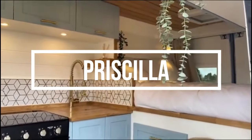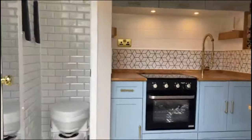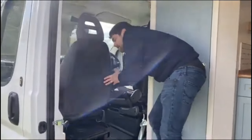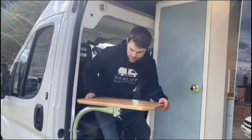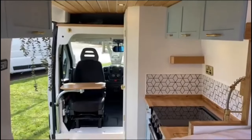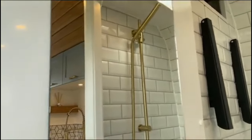Starting with Priscilla, this is a Citroen Relay conversion in the L3H2 length. It is in our Kunu model layout and we swapped the passenger seats out for a single swivel. We've added a dining table and the passenger seat as well just to give a bit of extra room.